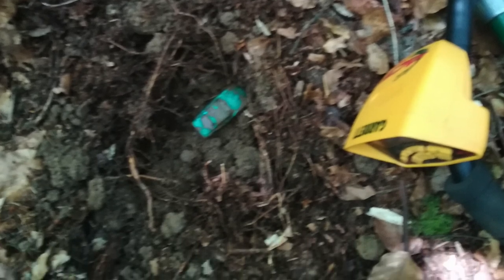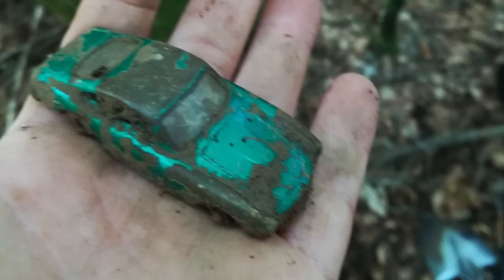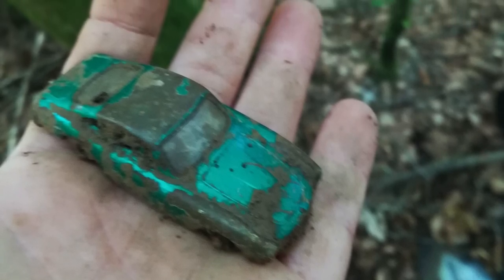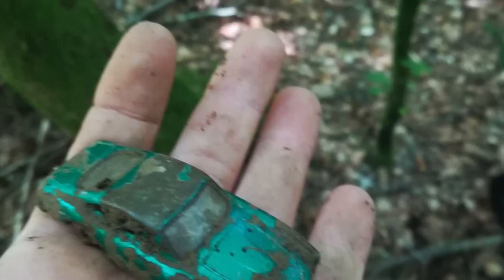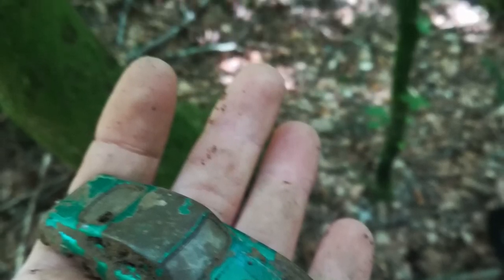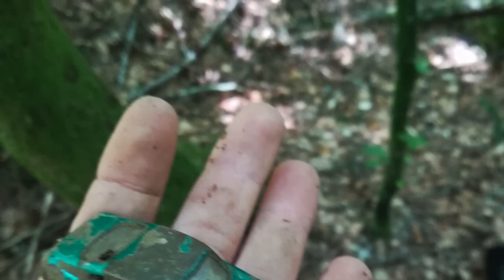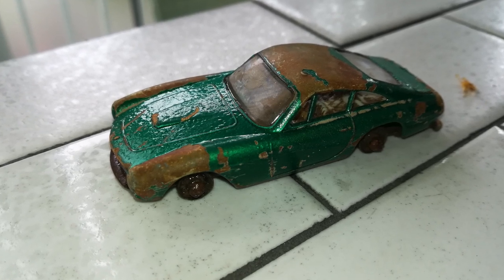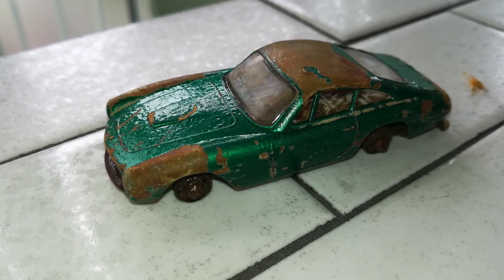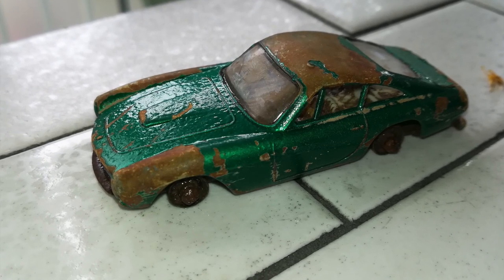Later on I did get an email from — I believe I'm pronouncing this correctly — Akil, stating that he had been in the French Alps doing some metal detecting and he found the car there. He picked it up, took some pictures of it when he found it and then when he had it at home. So cool little backstory. I really love the story of this car, so this will probably stay in my collection and not go into the grandson's collection, just because of the cool story. So let's continue on.